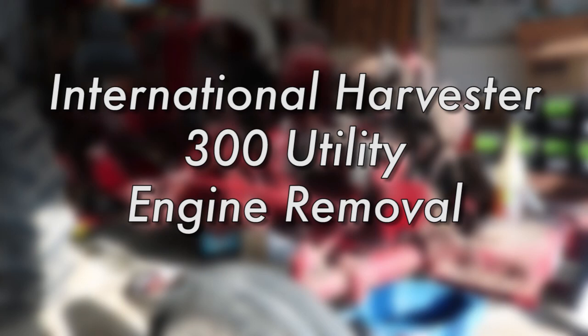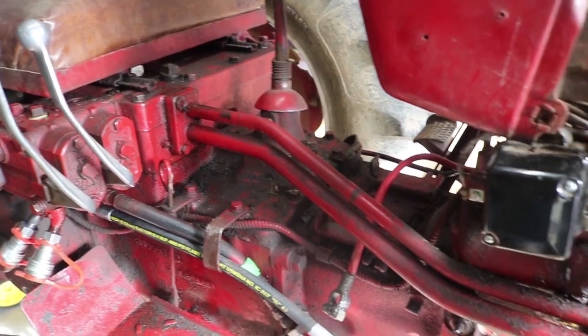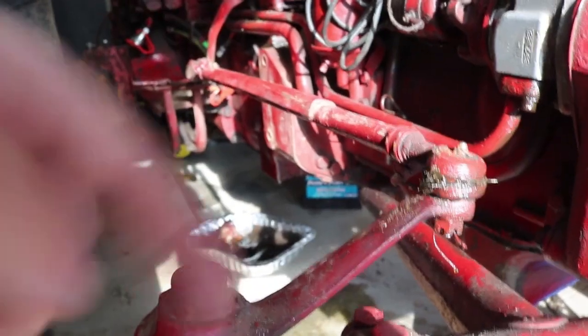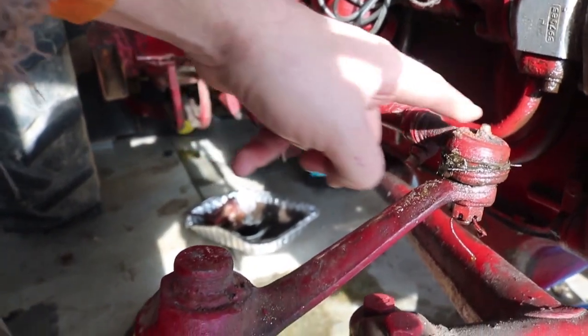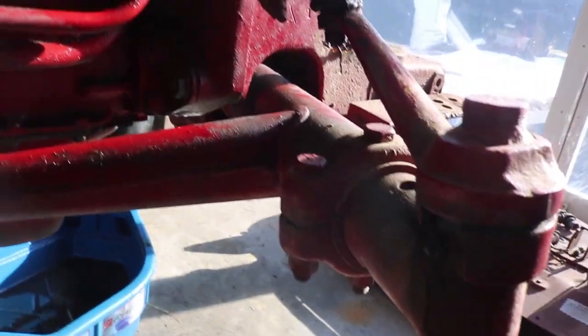Today we're really going to start taking the tractor apart. We're going to start with a couple of things that still connect the front and the back of the tractor: the hydraulic lines, which I need to remove, then the steering, and then down underneath the tractor there's a member that connects from the transmission all the way up to the axle, which I'll also have to disconnect.